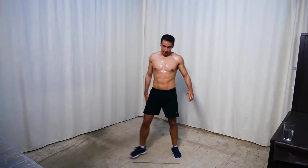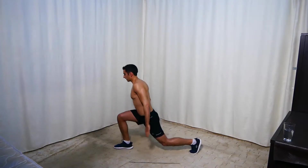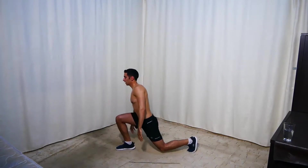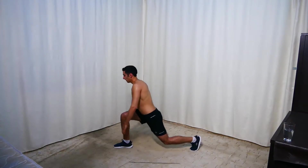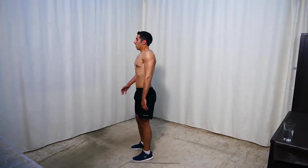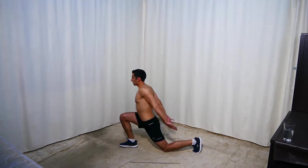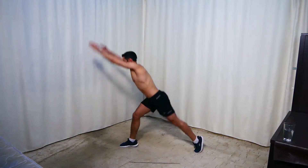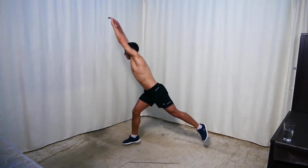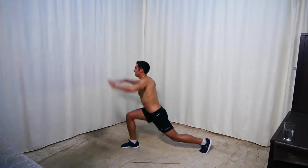Rest. Next we're doing split squat hops again — switch legs, one leg here and jump up. For the easier option, do normal paused lunges. Ready and go. Keep going.